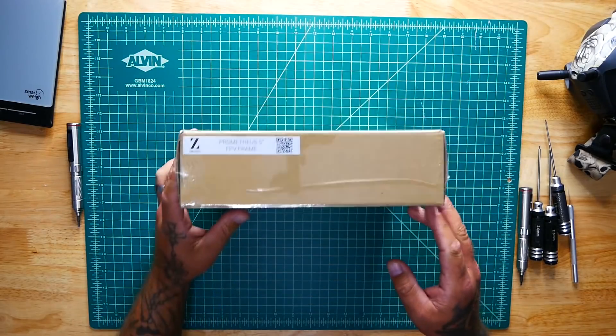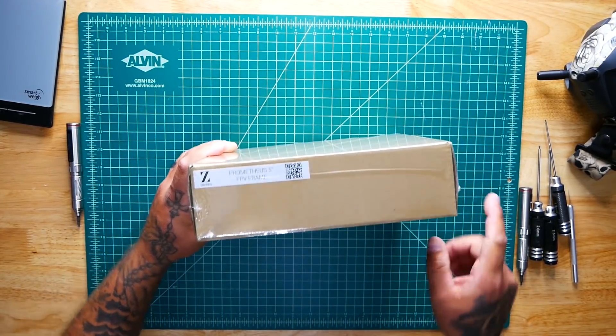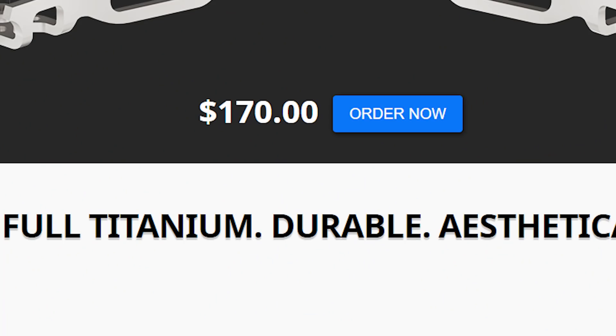Alright Pilots, here we are. We've got the brand new Zebroi Prometheus FPV frame. This frame is $170 and I'm excited to show it to you because we've been flying FPV for quite some time now, always building and flying carbon fiber frames. Now there are a couple trade-offs you might worry about — like, is it going to be too heavy? That's a really good question. I've got the scale on board and we're going to find out.